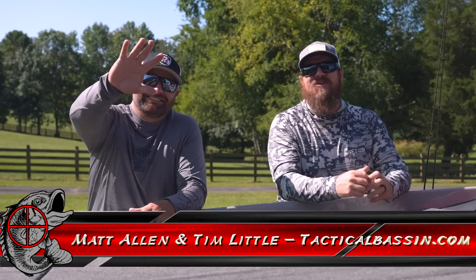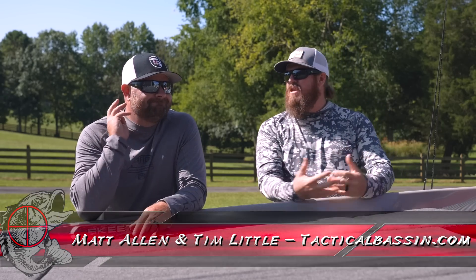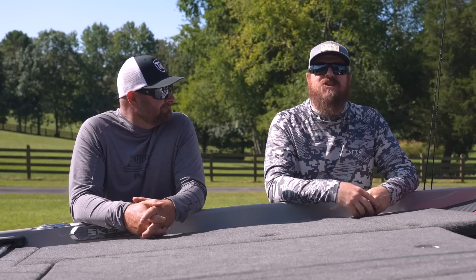Hey you guys, Matt Allen, Tim Little, welcome back to Tactical Bassin. Today we are doing another Buyer's Guide series. This is $400 Rod and Reel Combos.